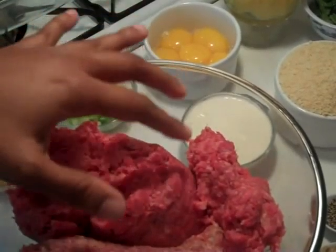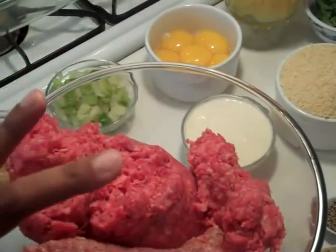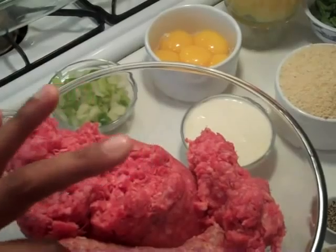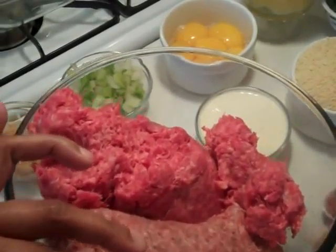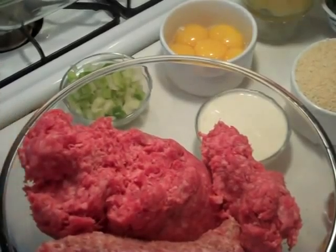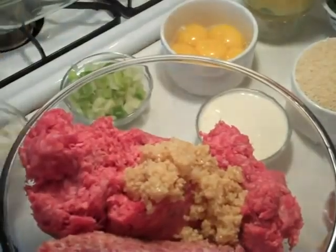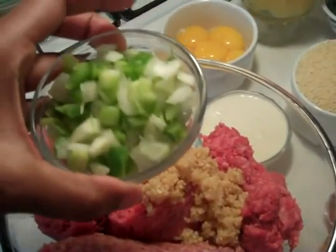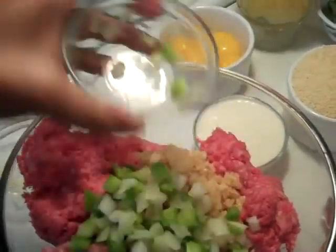Let's talk about our ingredients. In here we have about four, maybe four and a half pounds of ground beef. Then I have some sausage — it's already mixed sausage, like sage sausage, or whichever one you want to get. I have a little bit of quick instant garlic — I'm going to go ahead and put that in there now. And then we have some celery, a little bit of onion, and some bell pepper.